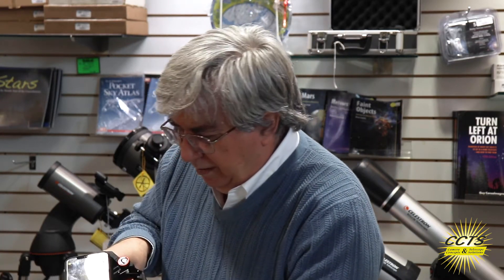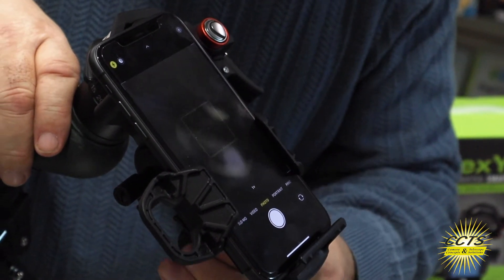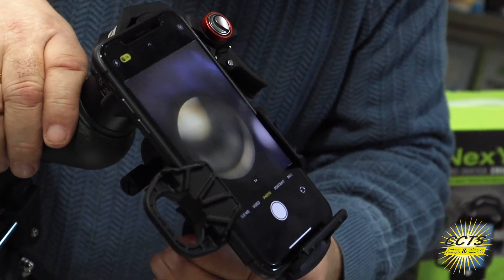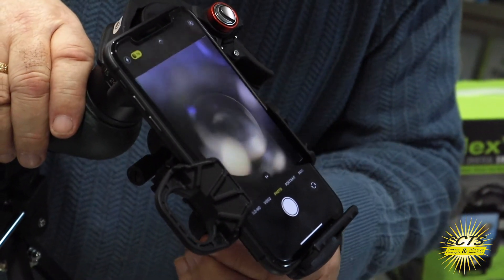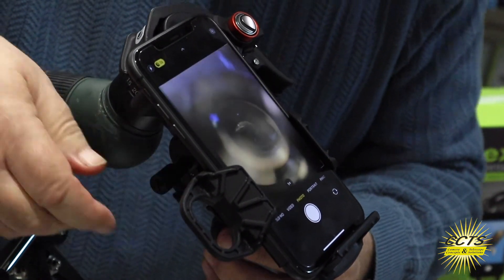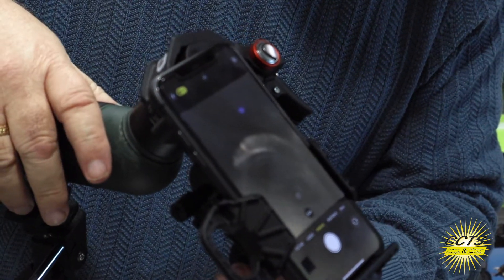Once we've done that, turn on your camera and you're going to look for the eyepiece. When I have it aimed at the eyepiece I see a circular light, and all I do is get that centered, and I'm actually looking through the telescope. If I was pointed at something right now, that's it — a lot of fun. You'd be amazed at the pictures you get.